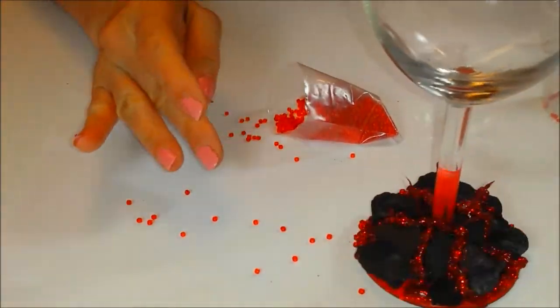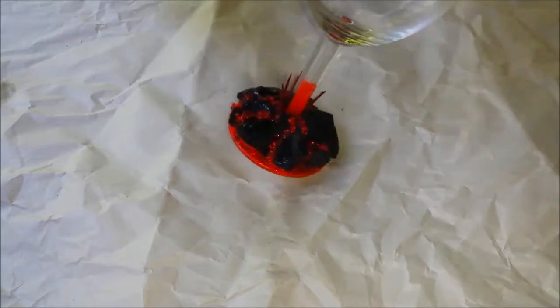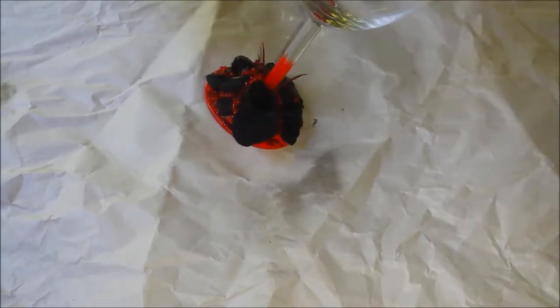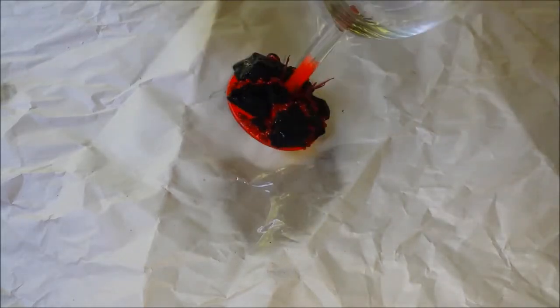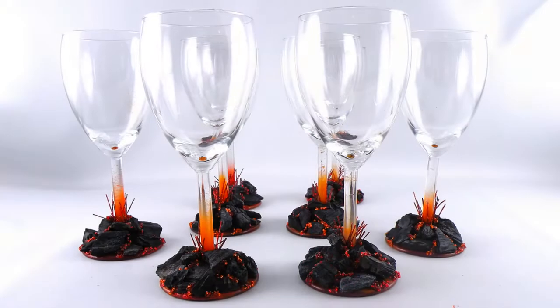Let the glitter glue dry completely. For extra protection, spray the bottom with clear acrylic sealant. These still are not able to be put in the dishwasher and you should surface clean only. And here you go — your beautiful volcano wine glasses.